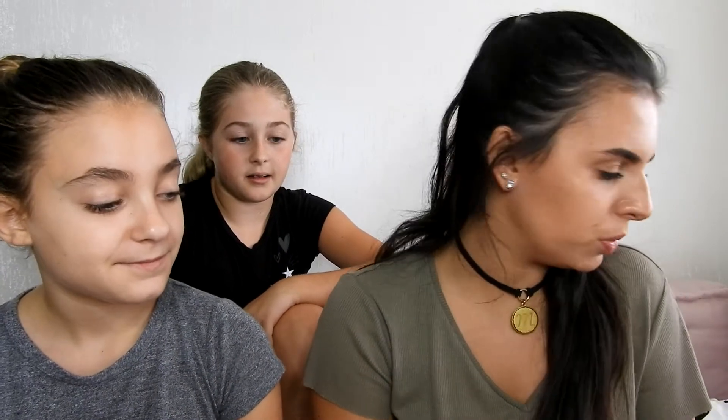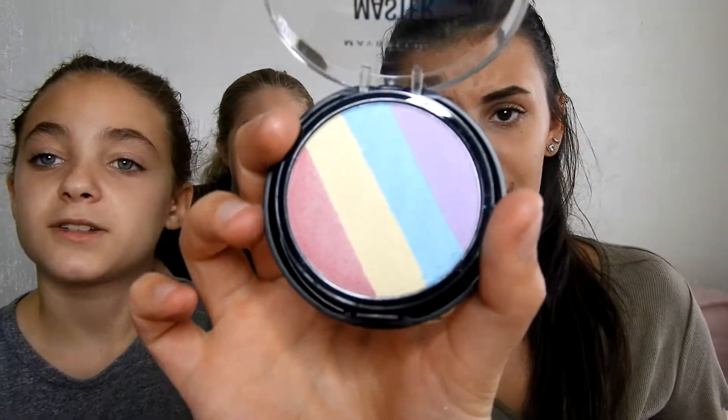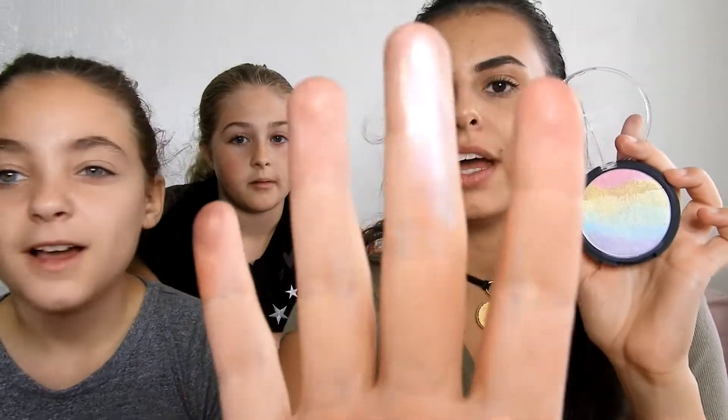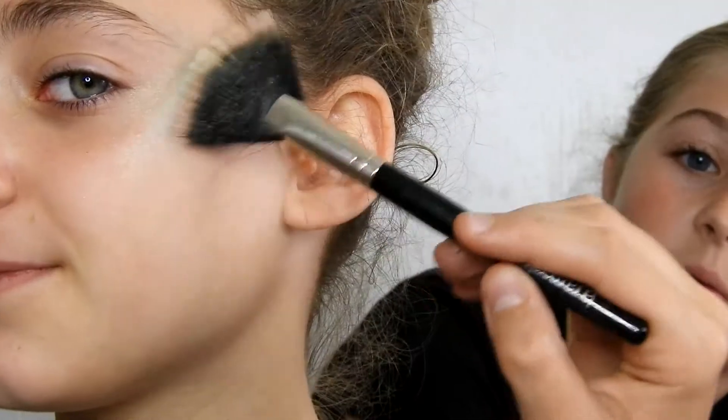This is the rainbow highlighter by Ulta Beauty — it was $10. And this is the Fairy Highlight from Maybelline, which was $9.99. This one actually has a compact underneath. Let's do the Ulta Beauty one first — swipe it right across like this. It's more shimmery, kind of iridescent. I'm using a Laura Mercier fan powder brush that Luciana had in her makeup bag. It's a little bit powdery — there's some kickback. But you can see the shimmer.